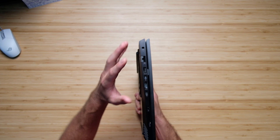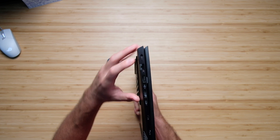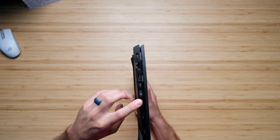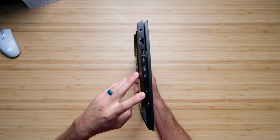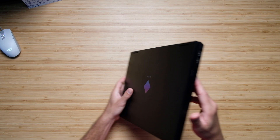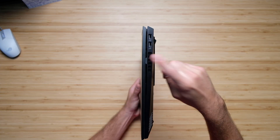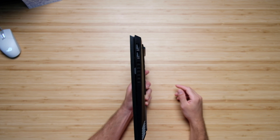If you're looking for ports — in a world where ports keep getting removed from laptops — the HP Omen is a great pick. On the left side you have an RJ45 port, power adapter, USB Type-A, Mini DisplayPort, HDMI, USB Type-C, a headphone jack, and an SD card reader. On the right side panel you have two USB Type-A ports and a vent.